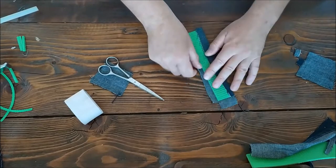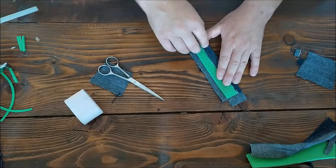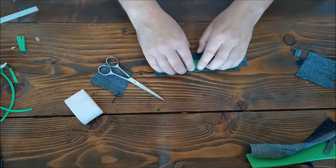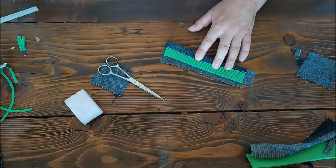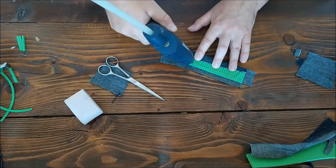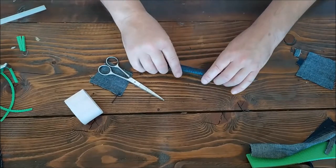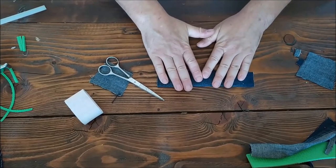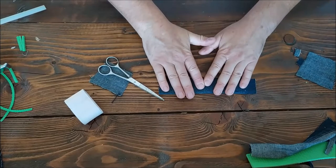Then we need to sort of pull this material so it's a little bit tight. You don't want it too baggy on the front — if you leave it too loose, it'll be all baggy. So let's pull this over a little bit. A bit of hot glue, and then we can fold this one over. Just hold that for just a few seconds. The coolness of the table will help the glue go off.